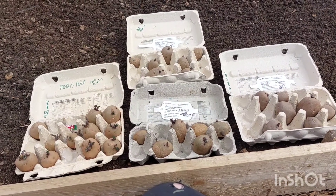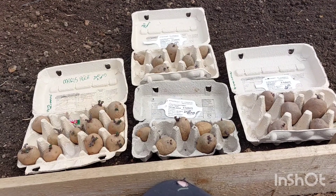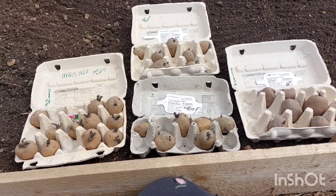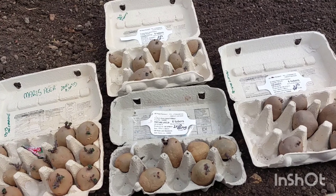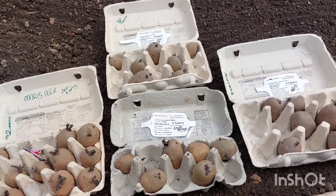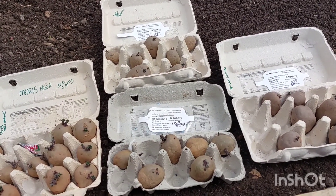Welcome back to the channel. Today we're going to be putting the second early potatoes in. I don't know if anybody subscribes or buys Grow Your Own magazine — they do offers, and while it says you get things free, basically it's £6.99 postage, so you are paying for something.